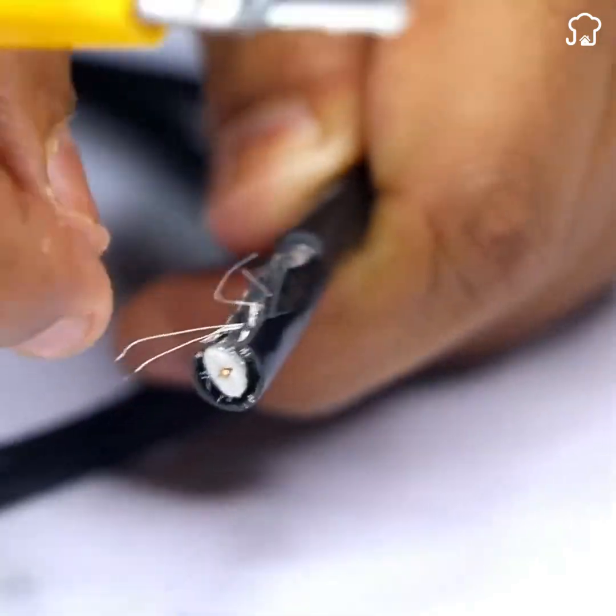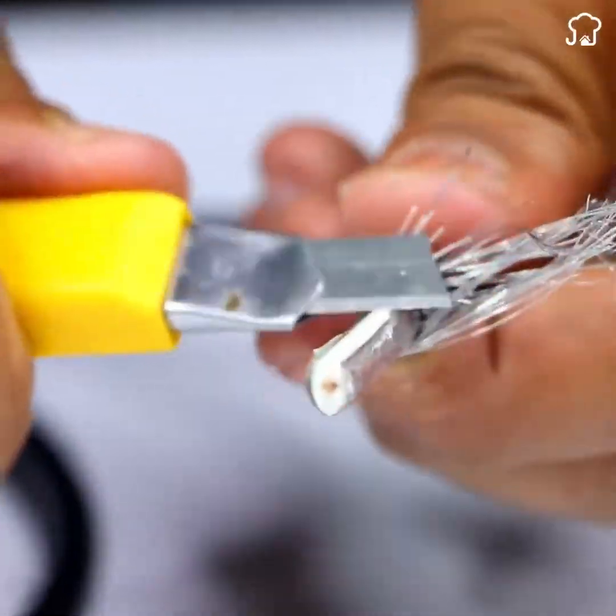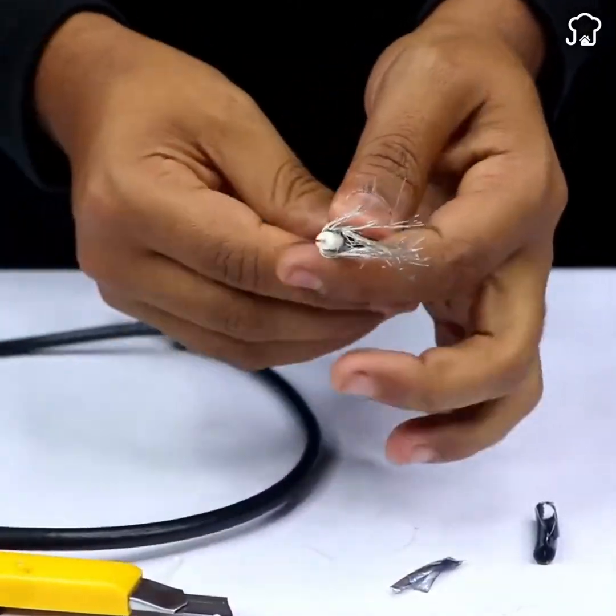Once you have the cable, use a cutter to carefully remove the protective part and the aluminum wires covering the cable. This will leave you with the copper core of the cable.